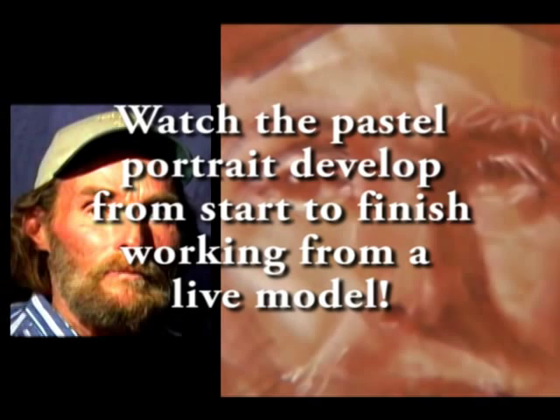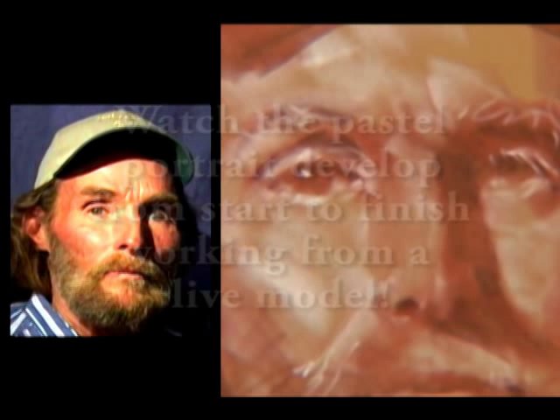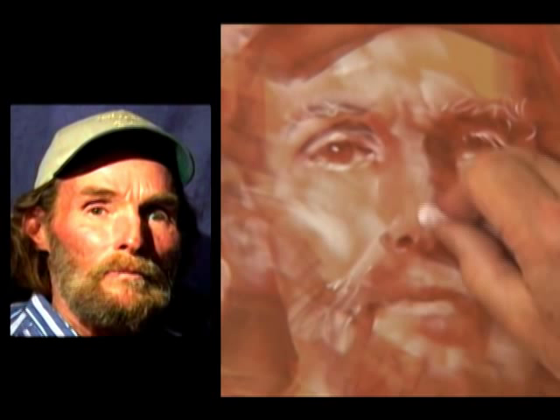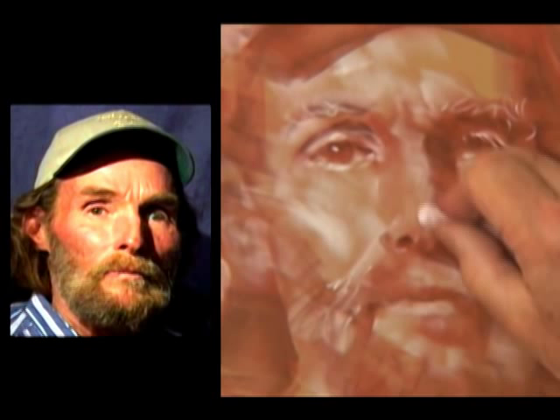And we're going to work on a pastel portrait. Now the light comes in here. See this lower light that I had on the nose — that's just what it is, a lower light. The highlight comes in like this, here and there.